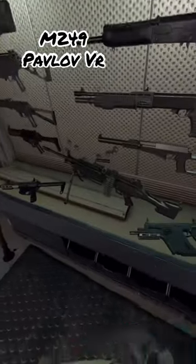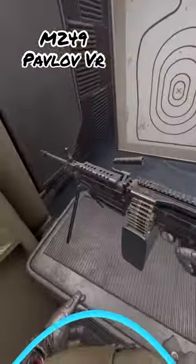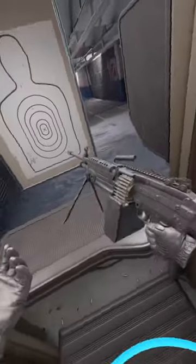Hey, what's going on? It's Anthoc here. Some people ask me how do I reload this? This is, I believe, the SAW, or the M249. It is a machine gun, and I'll show you how to reload it.